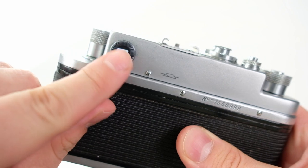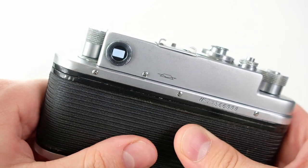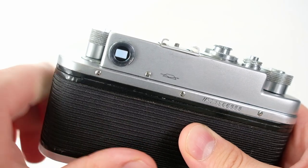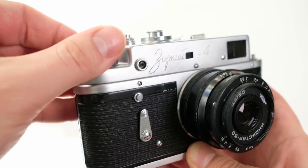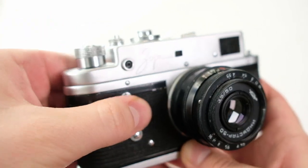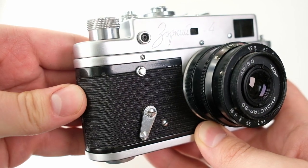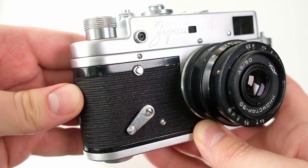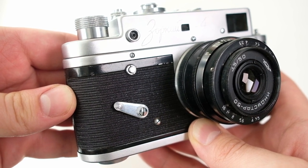The rangefinder corresponds roughly to the field of view of the 50mm lens, but not exactly, so give some margin when taking pictures if you don't have another finder. On the front there's a self-timer. To use it, wind up the film, pull it down, then press the button and it will take a picture by itself after some time.